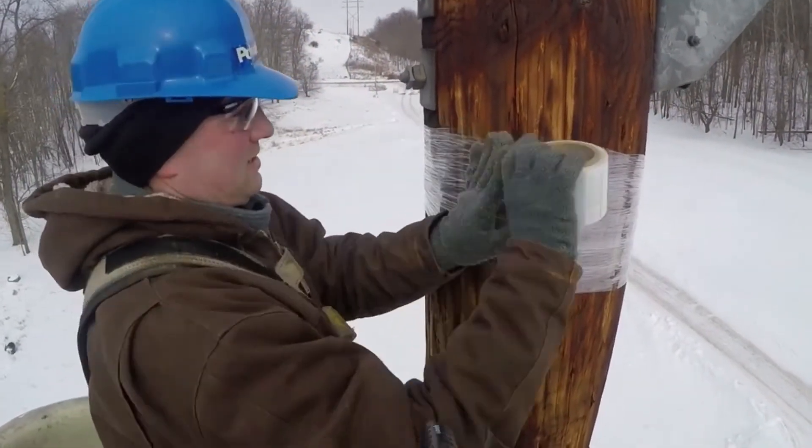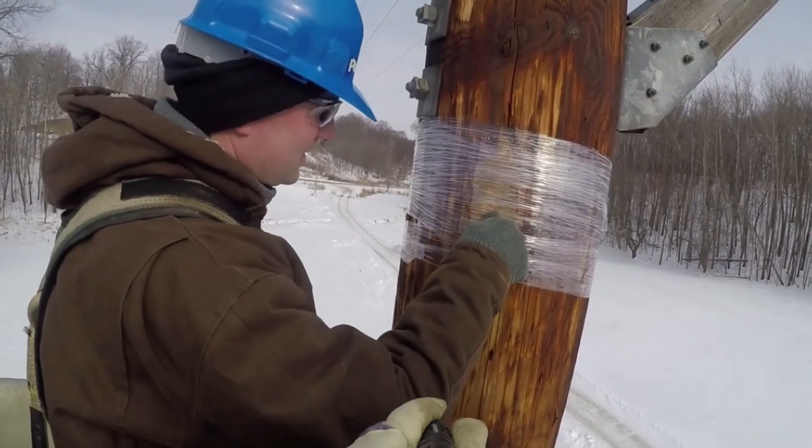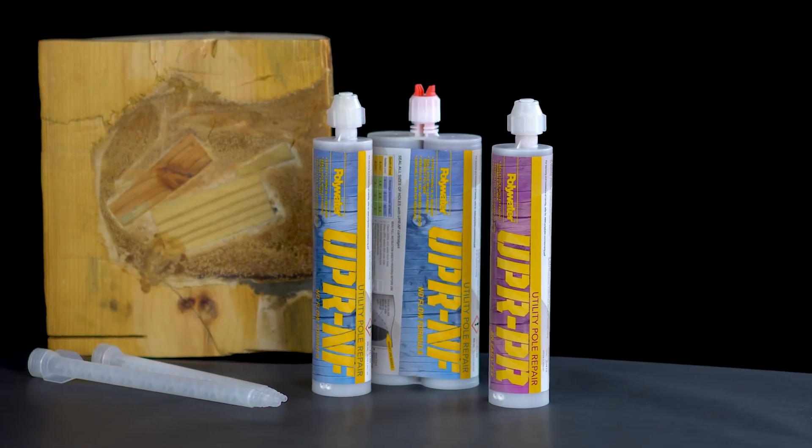Material expands and hardens in 10 to 15 minutes. Once the UPR sealant sets, it's possible to remove the plastic wrap. For more information or to place an order, contact American Polywater.